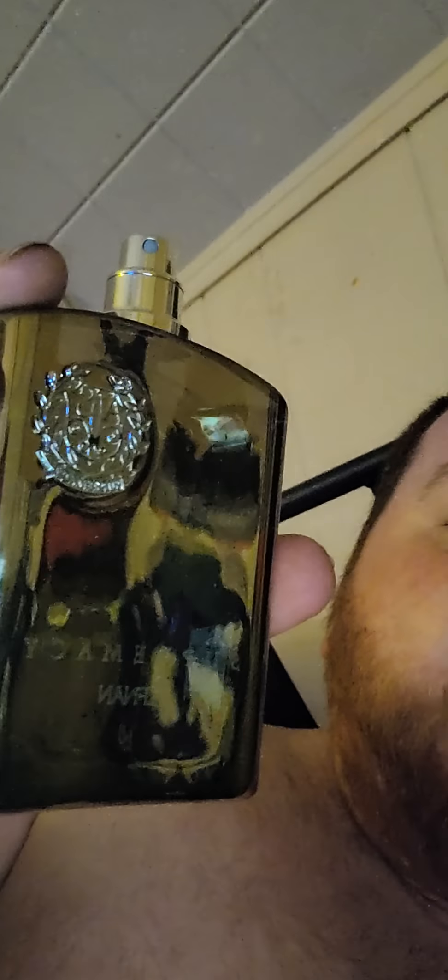Another review I'm doing right now is Afnan Supremacy Silver. It's supposed to be a clone of Creed Aventus. I had the Club de Nuit Intense Man EDP, but this thing blows it out of the water. The EDP dry down is not that good — it's harsh, it's just lemony. This one dries down better, the mid smells better.